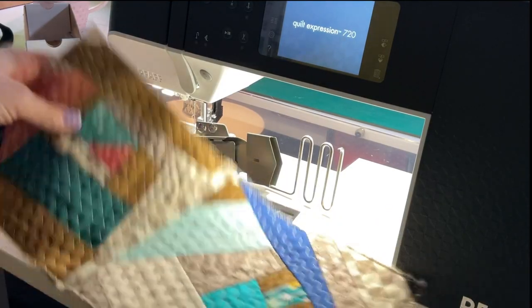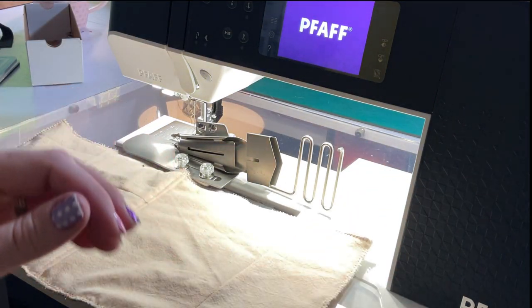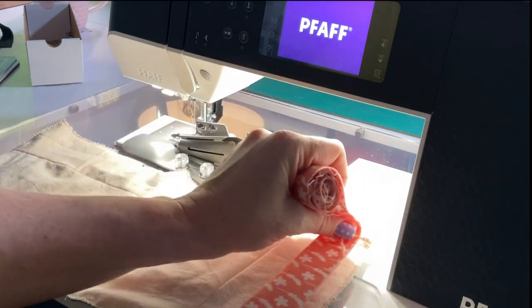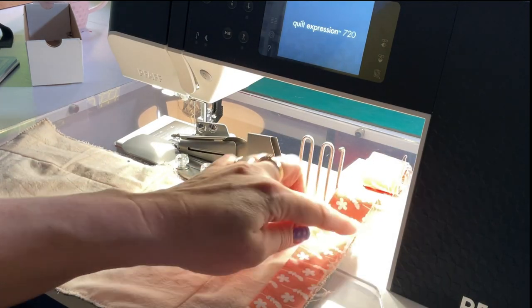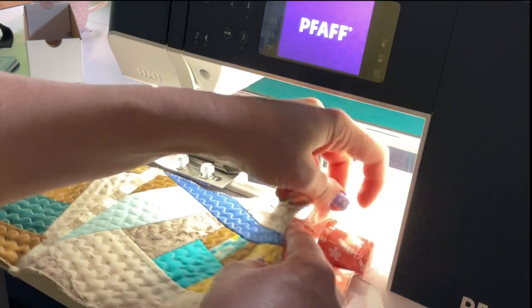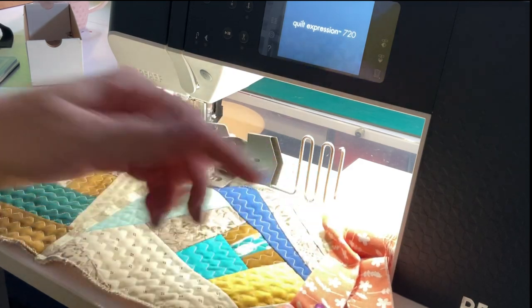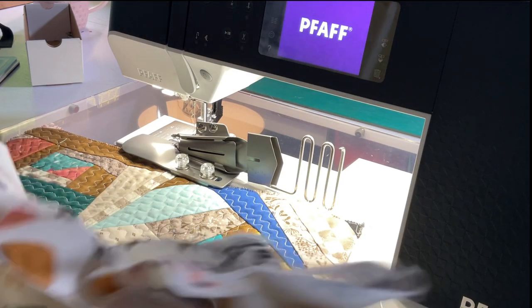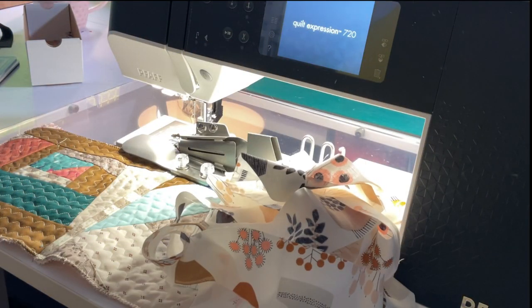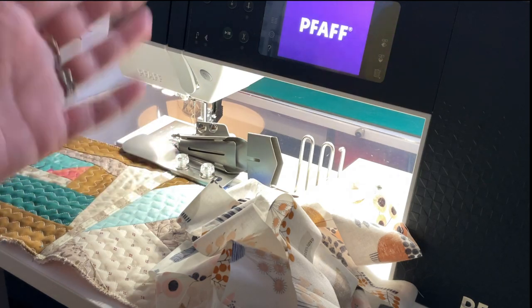This is the practice piece I'm going to bind — just a quilt-as-you-go practice sample. Normally if I was binding something like this I would use a two and a half inch strip folded in half. But with this tool you use one and three quarter inch strips instead, and you don't have to fold and iron them in half — you just put them through as they are. So that saves a little mini step as well, which I kind of liked.